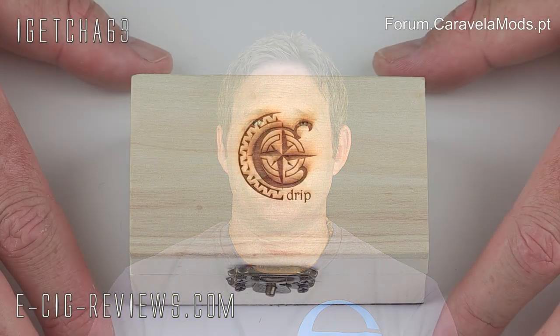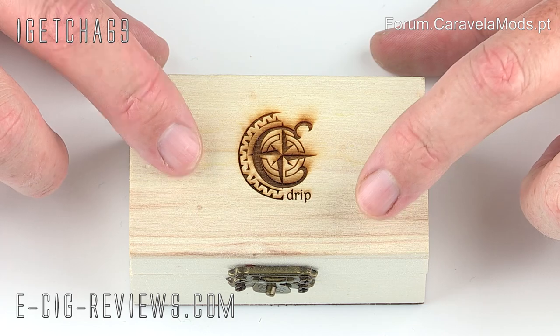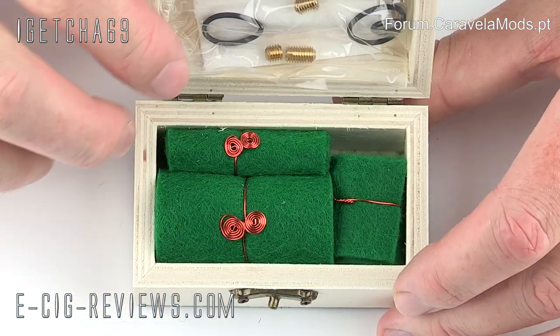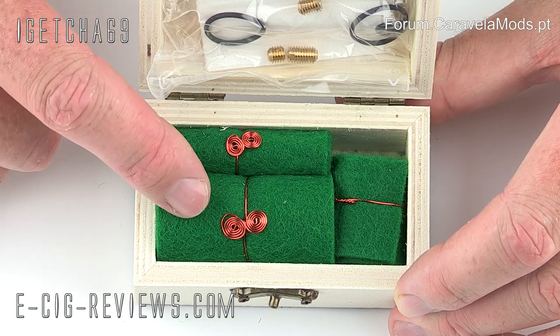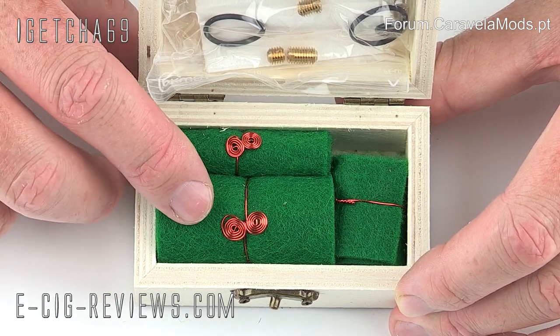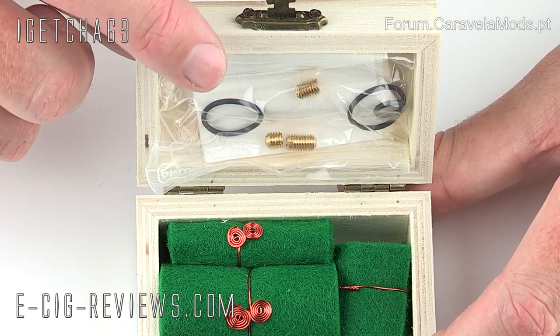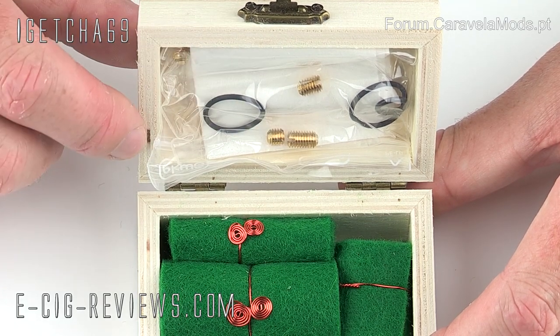No need for any disclaimers, let's go straight ahead and show you in a bit more detail. The Bella Latina drip tank comes in a really nice little wooden presentation box. When you open the lid, you'll find all the parts wrapped up in felt wraps to keep everything secure and safe in transit. In the top you'll also find a bag of spare parts containing some brass centre pins, o-rings, and a polishing cloth.